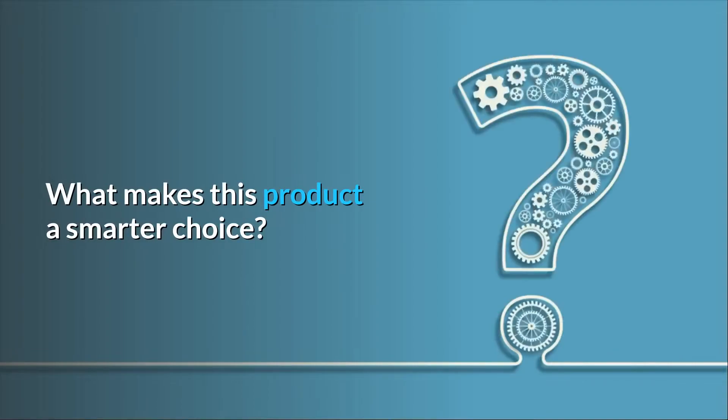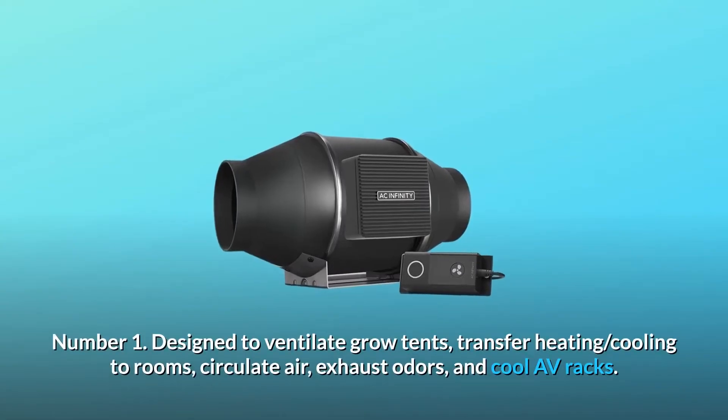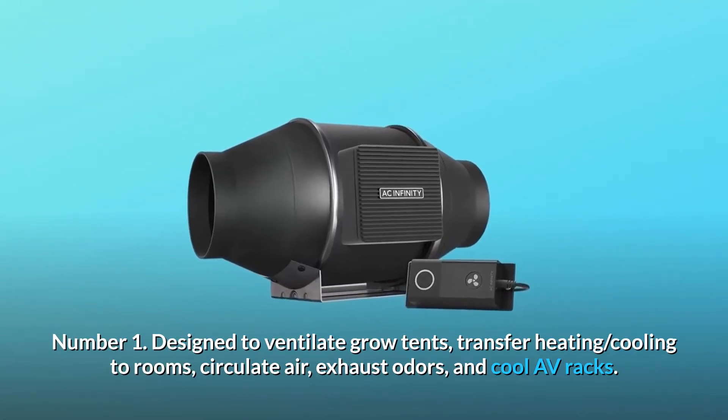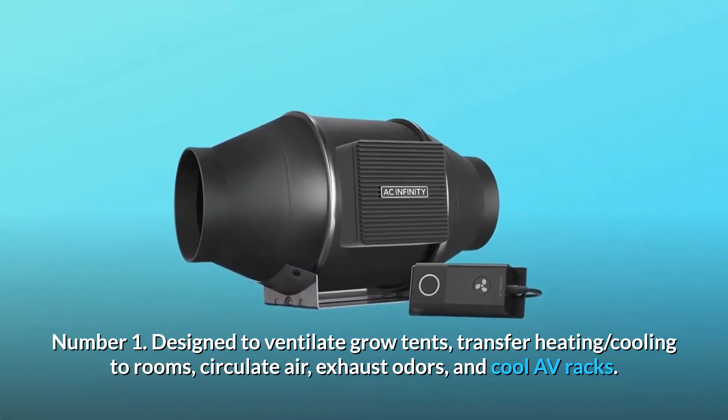What makes this product a smarter choice? Number 1: it is designed to ventilate grow tents, transfer heating and cooling to rooms, circulate air, exhaust odors, and cool AV racks.